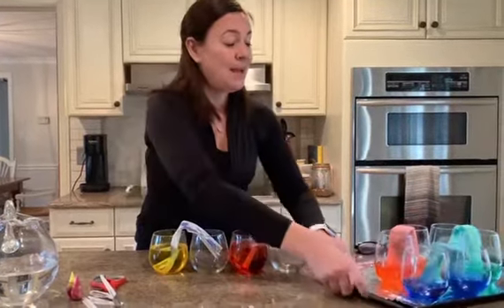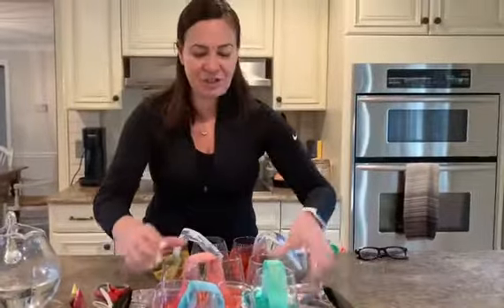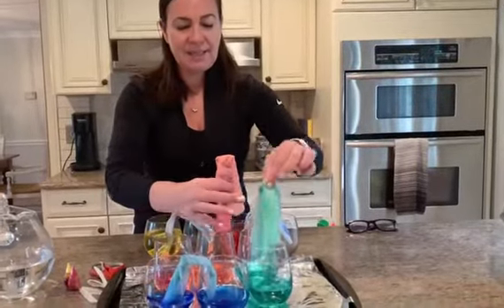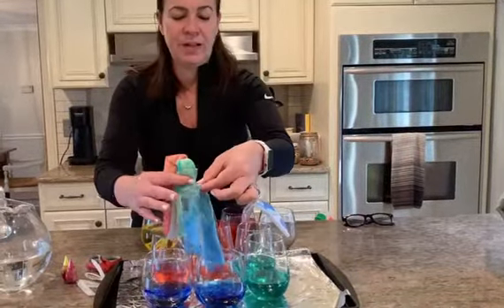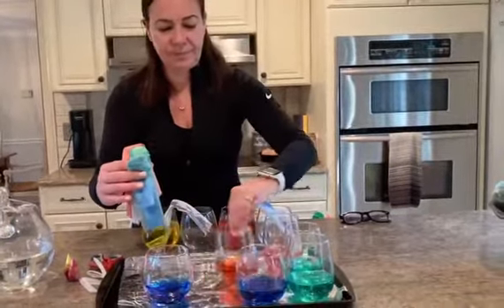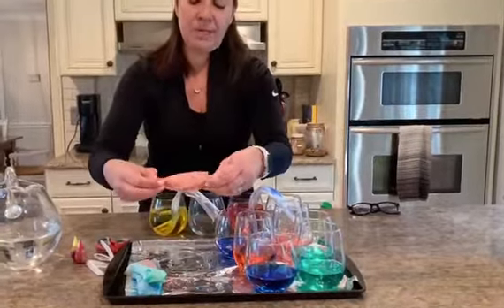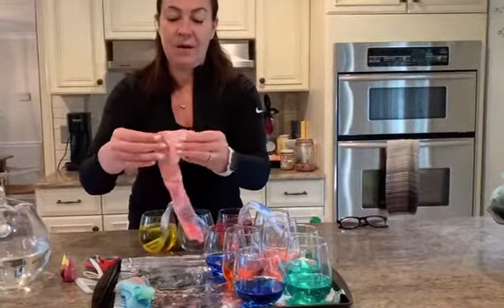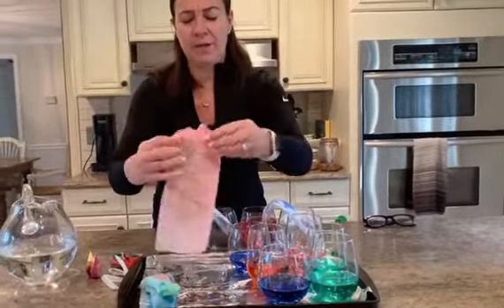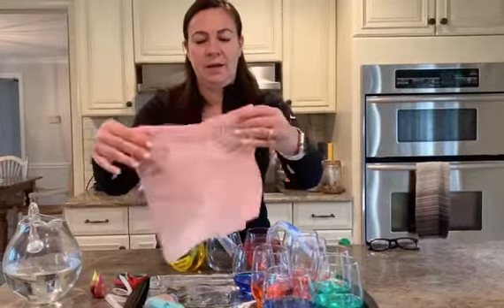When you wake up tomorrow morning, I bet it's going to look something like this. And the fun doesn't finish there! After you've done your experiment, have an adult help you take out your paper towels. Wring out the food coloring on your paper towel and lay them out to dry — probably overnight. You'll have this beautiful colored paper towel.